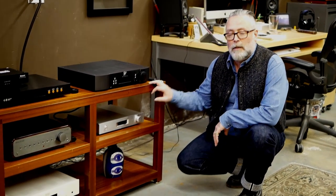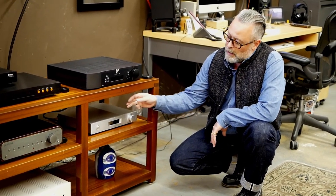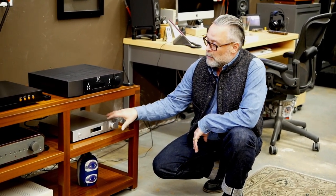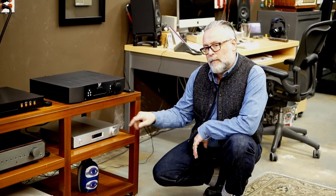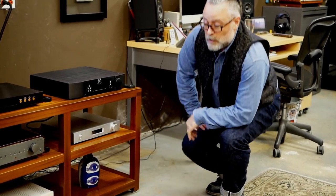Directly below we have the Lumen M1, another integrated amp. It's a Class D amp and it has an ethernet input. There are USB inputs, but that's for USB storage, so you can't go USB in from something like the microRendu — you have to stick with the network connection. Lumen has their own app; it's actually really nice and it incorporates Tidal streaming and Qobuz streaming. We'll be taking a listen to the Lumen very soon.